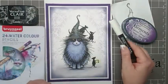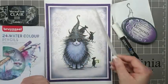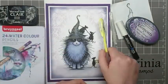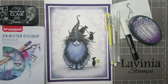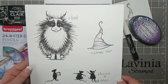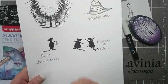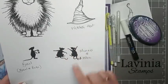A white Posca pen to do the little dots on the witch's hat, and then a Stardust glitter pen to add some sparkle to the hat and the lantern. A yellow and white gel pen for the highlights on the card. For stamping, I'm going to be using the latest collection from Lavinia Stamps — we've got Neuf and the witch's hat, Basil from the Basil and Bibi collection, and I'm also going to use Minnie and Moo.